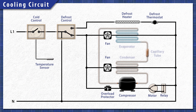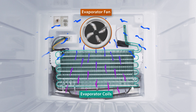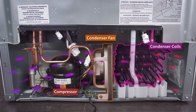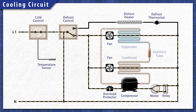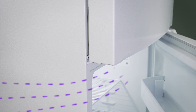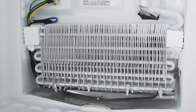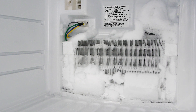All refrigerators work in the same basic way. When cooling is needed, a cold control sends power to the cooling circuit. The compressor pushes the refrigerant through the system. In the freezer, heat is extracted by the evaporator coils and is released through the condenser coils behind the refrigerator. This process continues until the set temperature is reached. Each time the door is opened, humid air enters the fridge. This moisture condenses and freezes around the evaporator coils. If left unchecked, a buildup of ice will prevent the refrigerator from cooling properly.